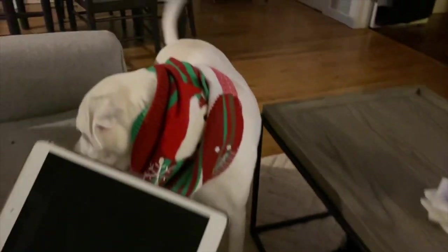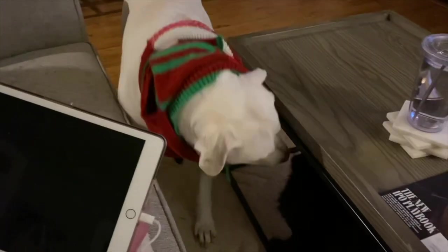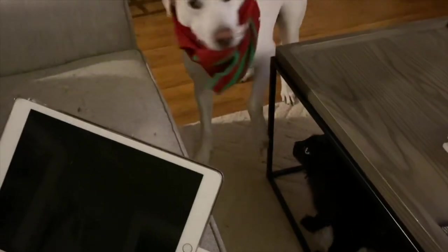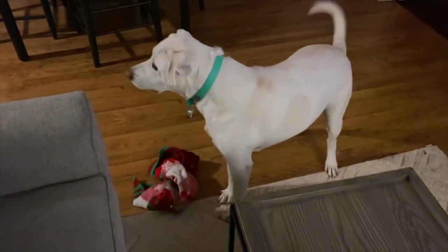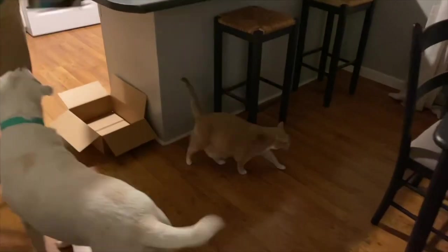What are you doing, dog? You got your sweater on. Hey, even Salem's a little confused. What is this? Oh, you're a mess. I don't think he likes this. Look at this one, and then we got this girl over here.